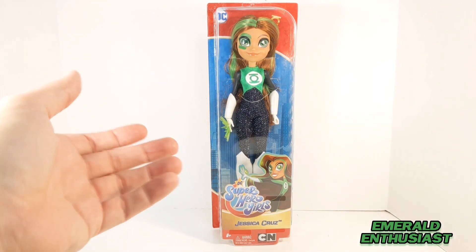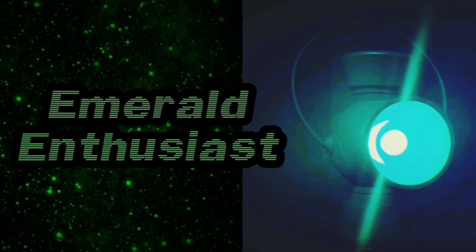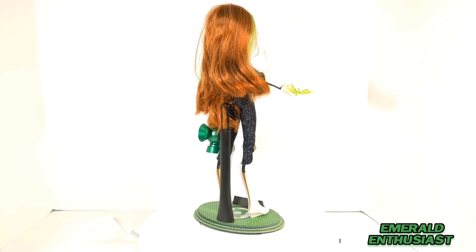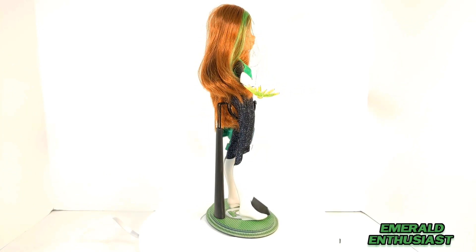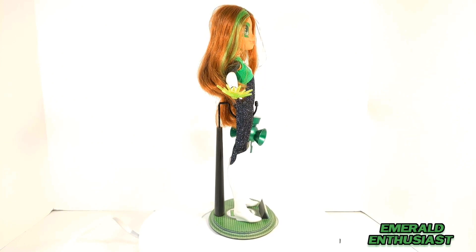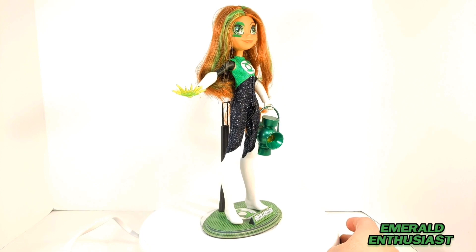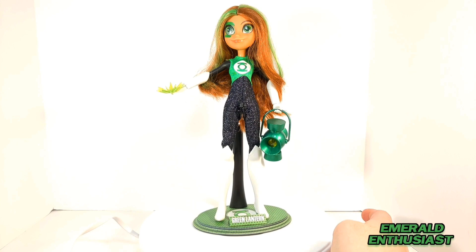Now let's get a look at a loose Jessica Cruz doll. Here we see Green Lantern Jessica Cruz out of the package and ready to rumble. As both a toy and a collector piece I think there are numerous things to like about this doll, although there are areas that could have used improvement. Let's take a closer look at the loose details.